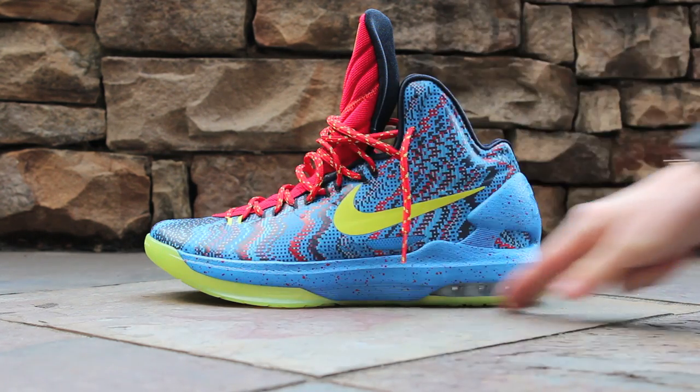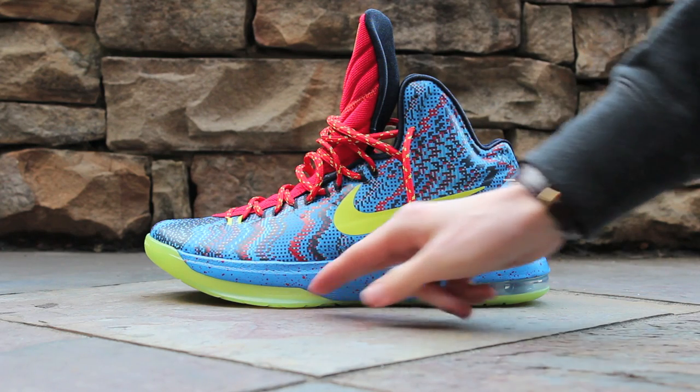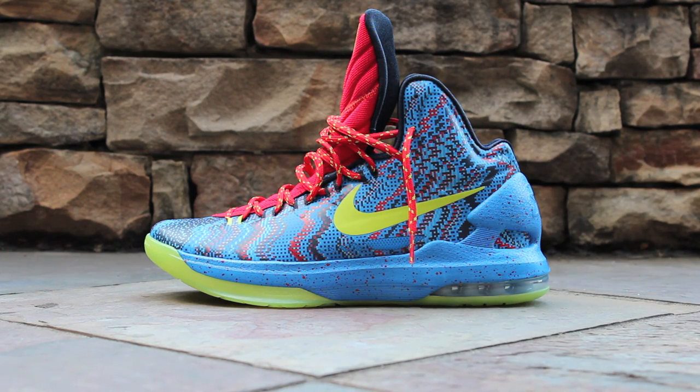Your midsole is a Photo Blue midsole with Chilling Red speckling. You have an Atomic Green swoosh, and you'll notice a translucent Atomic Green outsole coming up from the bottom. Your air unit is a light blue air unit.